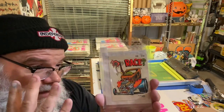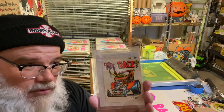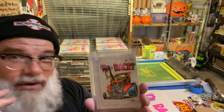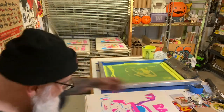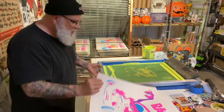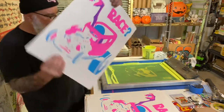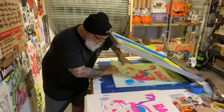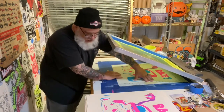I'm doing a four-color process type thing where I do fluorescent blue, fluorescent magenta, fluorescent yellow, and then a black over that. So I need to keep printing. This is the blue and the magenta, and I'm printing the yellow now. Let me keep printing and I'm going to try to make this video short.